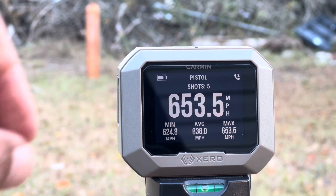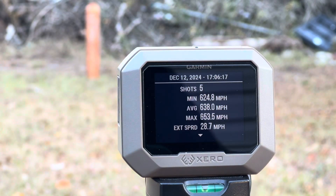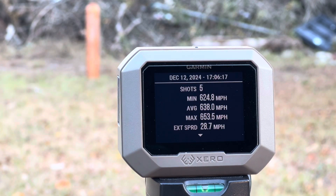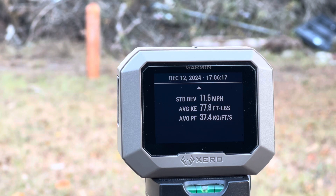Let's go ahead and check out that average. I'm going to go to shot session. According to the chrono, the average speed was 638 miles per hour. The lowest round was 624.8 MPH, the highest was 653.5 MPH, with an extreme spread of 28.7 miles per hour. Standard deviation was 11.6 miles per hour with an average kinetic energy of 77.8.